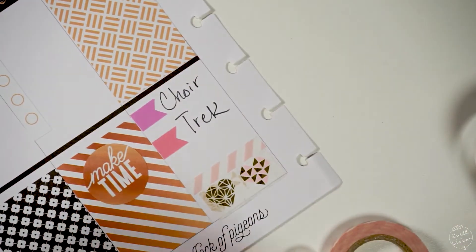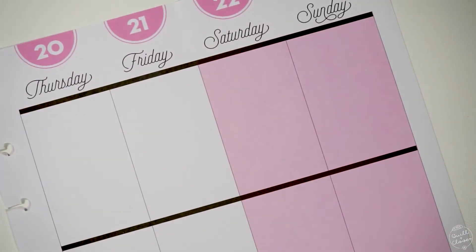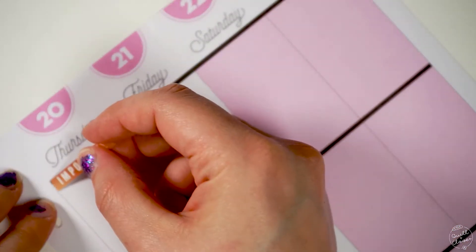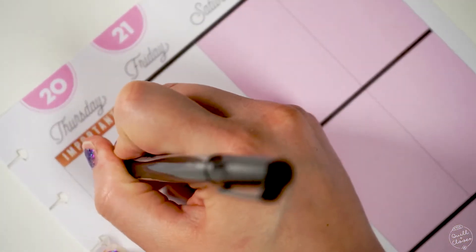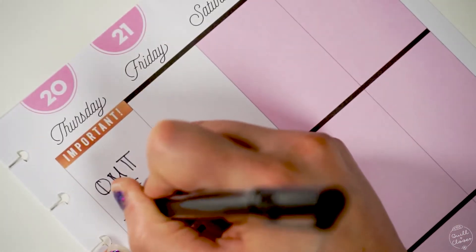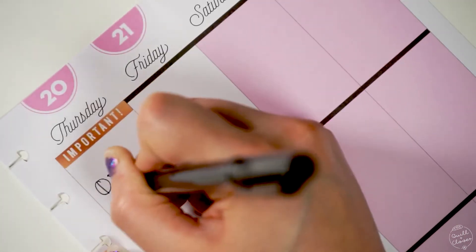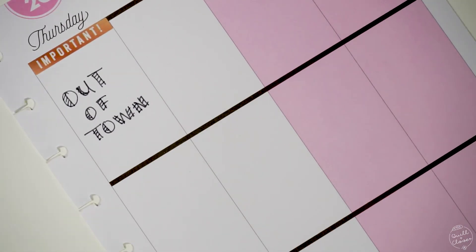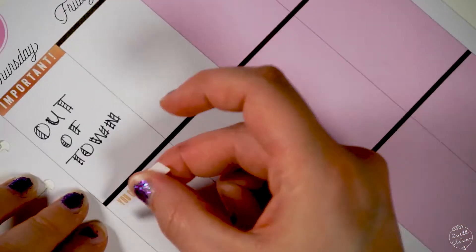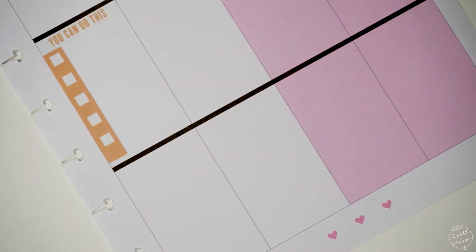I really enjoyed using this new washi and just playing around with it to see how everything looked. For the next part of the week, I put down this big 'important' sticker because we were going to be going out of town again for the weekend — even though we just got back from traveling for Easter. After coming home with a suitcase and then having to pack back up again, I put a 'you can do this' sticker because it felt very appropriate.